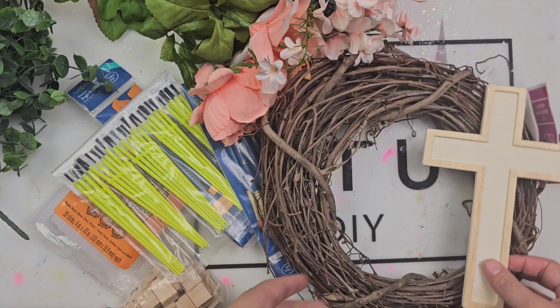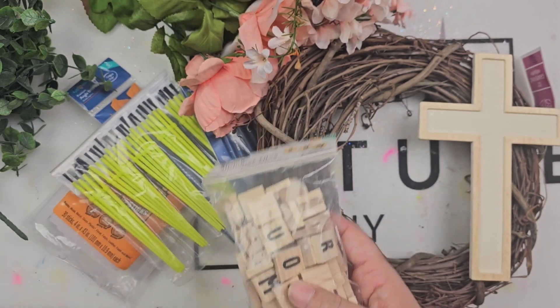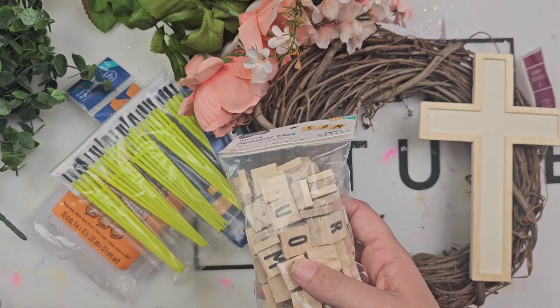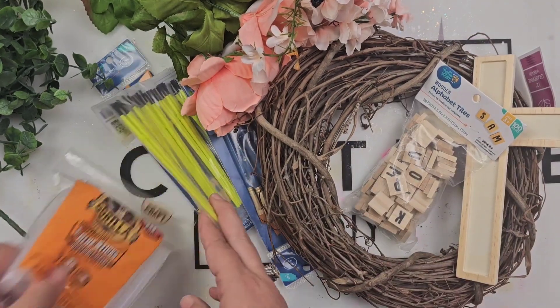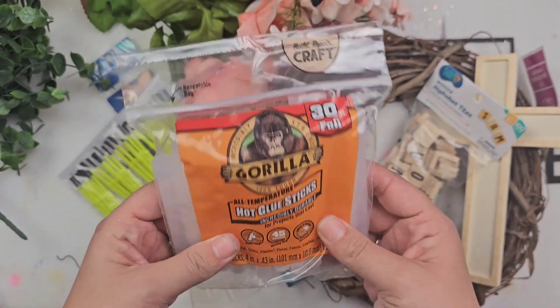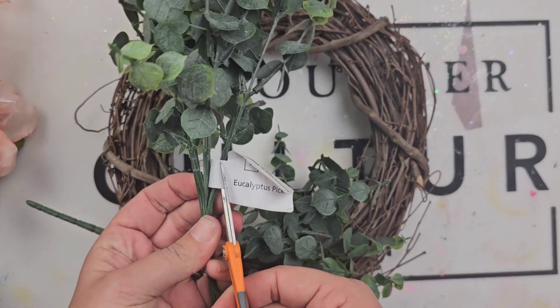I picked out some flowers that I liked, some greenery. I found this cross and these Scrabble tiles because I had an idea. And of course you see the glue sticks and some paintbrushes — we always need some paintbrushes. So I am first going to start with my greenery.